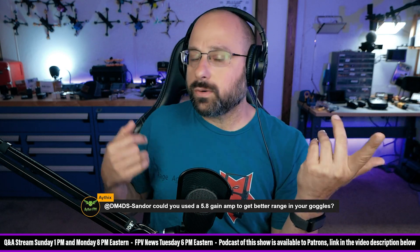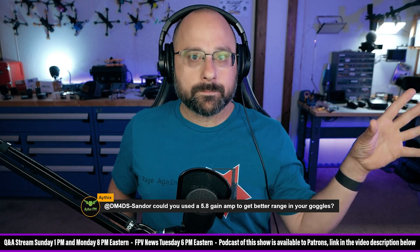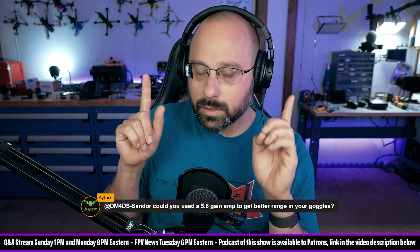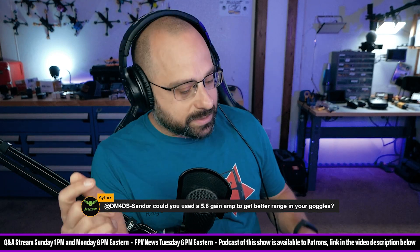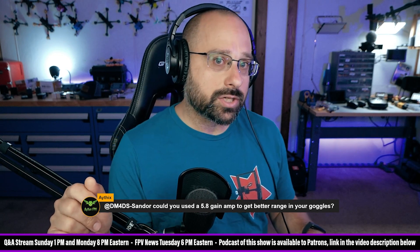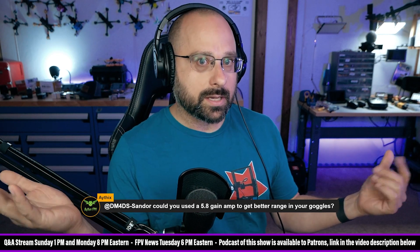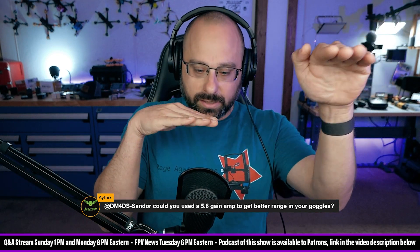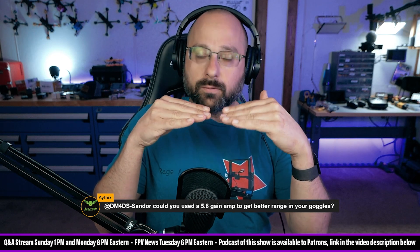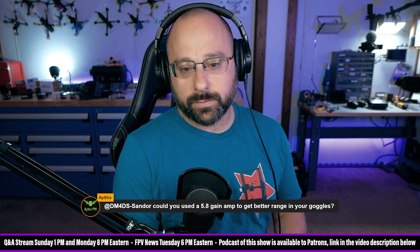Now, if I feed that into a receive amplifier, what is it going to do? It's going to amplify everything — it amplifies the signal and it amplifies the noise. The key takeaway is that a receive amplifier cannot change your signal-to-noise ratio, because it cannot distinguish the signal from the noise. If your signal is coming in too close to the noise floor and getting lost, a receive amplifier doesn't fix that. It just gives you a louder signal that you still can't distinguish from the noise.